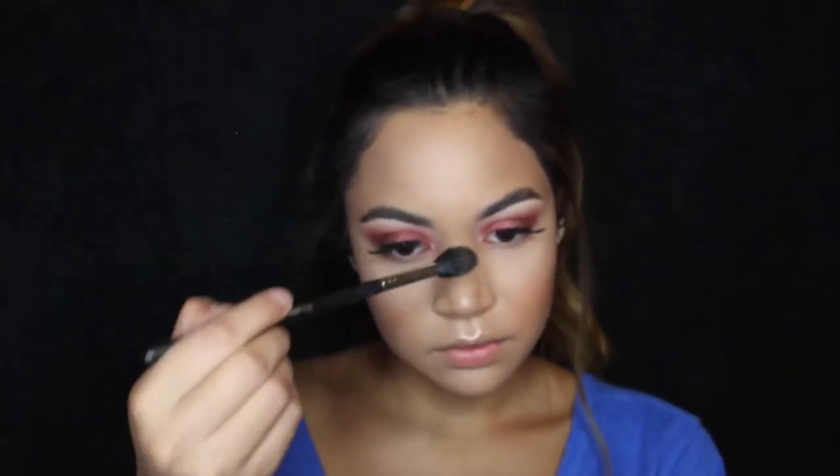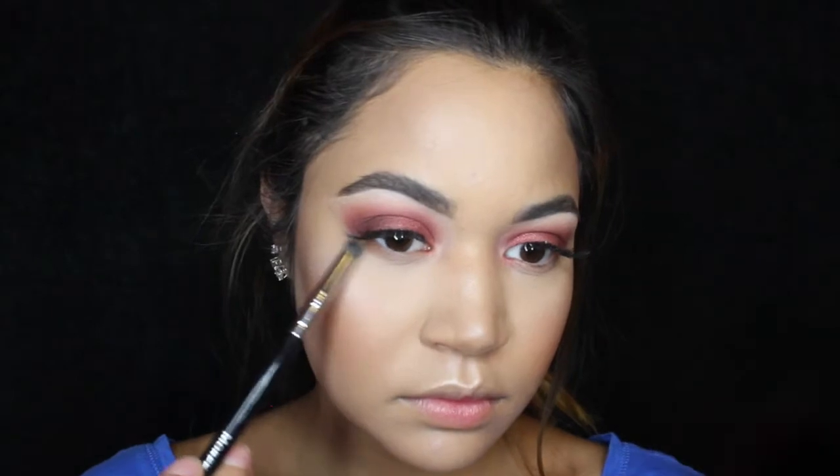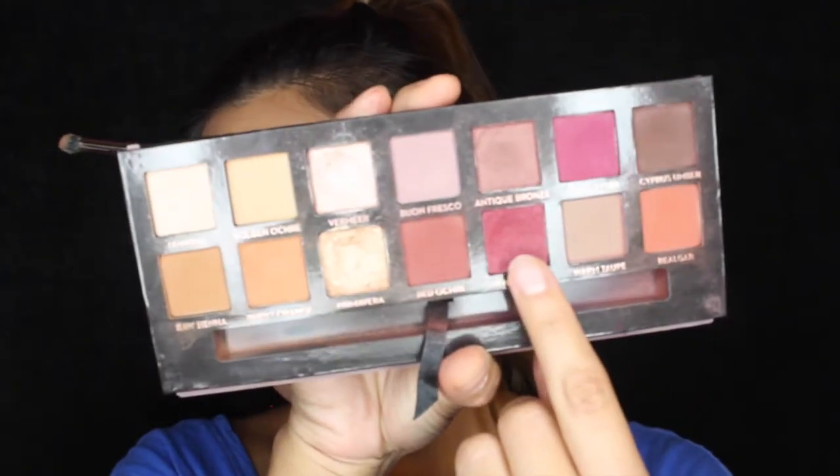Remember, bottom right you slow it down 50 percent — don't worry about it, you don't gotta keep up with me. I'm pointing at this but I can't read it, so it's not helpful. Right under my eyelids, just gonna fill that in. I'm using — again, I can't read it — I'm covering the name.